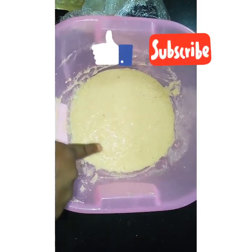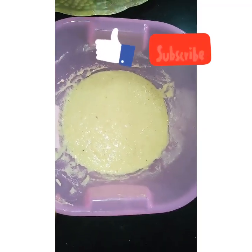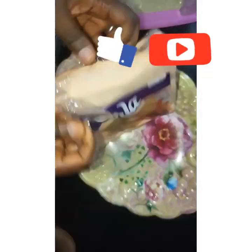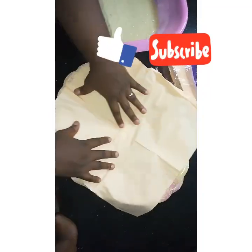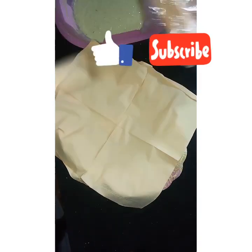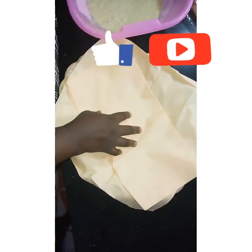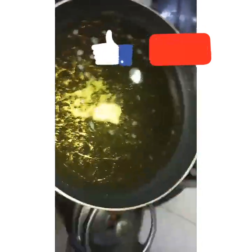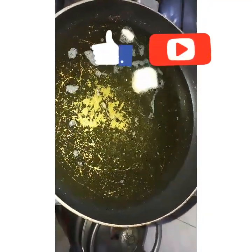I actually made a little batch because of this video — you can increase or reduce the measurements as you like. Line your plate or tray with paper towel. That's where you're going to place your puff puff after frying, just to remove the excess oil. You don't want excess oil, so always drain it on paper towel.